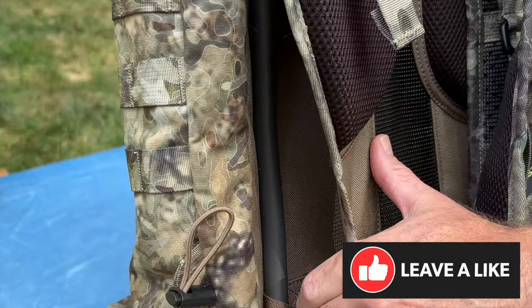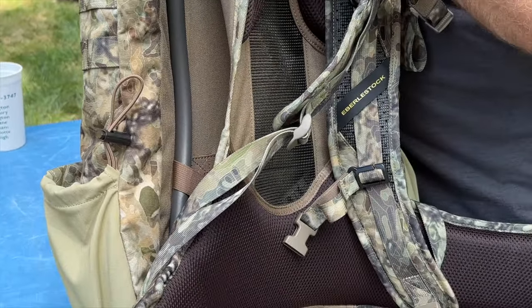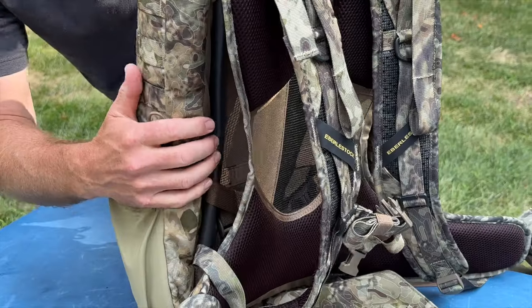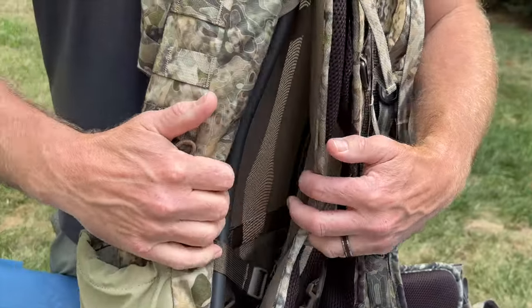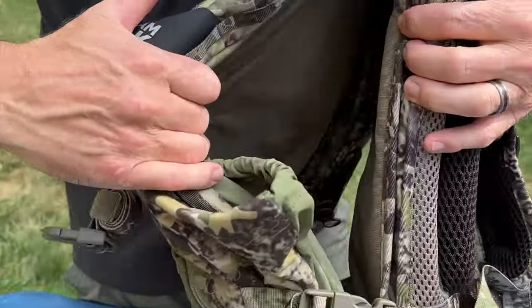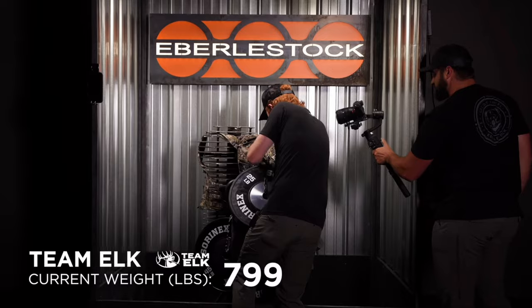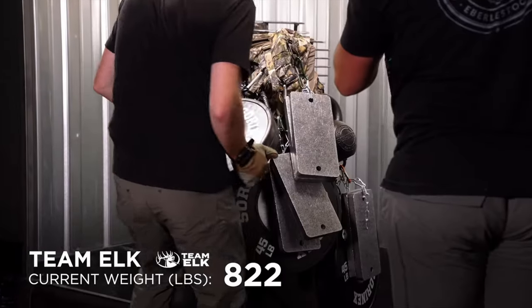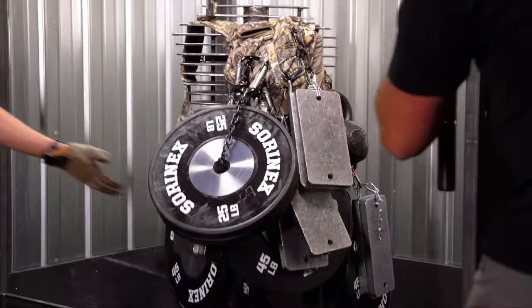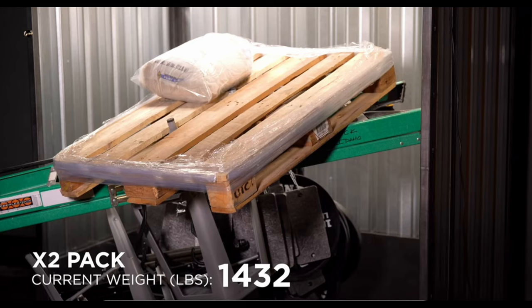Both packs have NTX2 aluminum frames that are meant to be lightweight but have the load-bearing capacity to pack out your harvest. On the X2 pack, the frame is actually separated from the harness part you wear, which allows for a lot of airflow keeping you cooler while hiking. The frame is part of the harness system on the Team Elk pack, but the pack itself sits away from the frame. Their load test video on YouTube shows the Team Elk carrying over 830 pounds before failure, and the X2 actually made it to over 1,400 pounds.